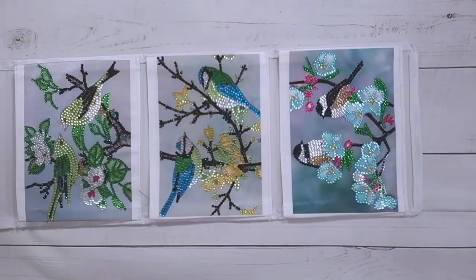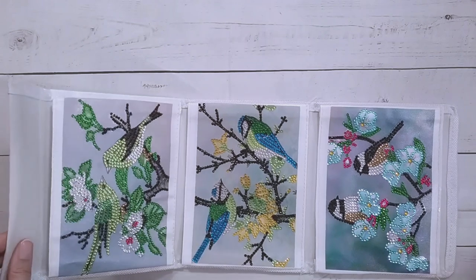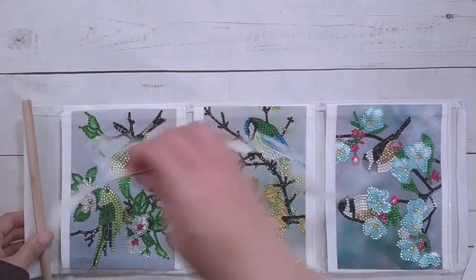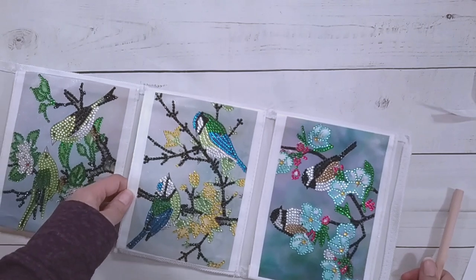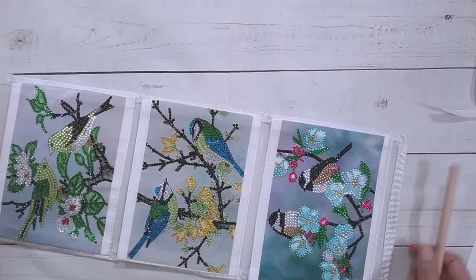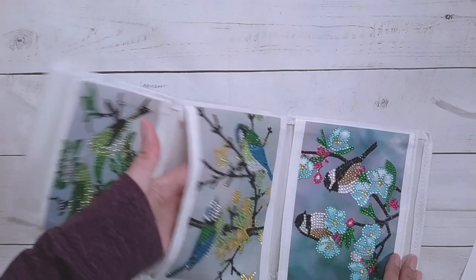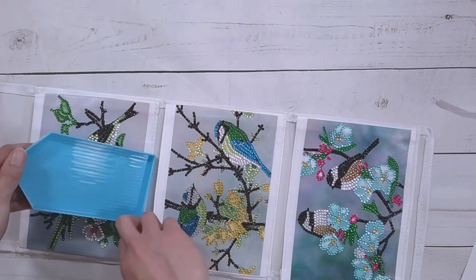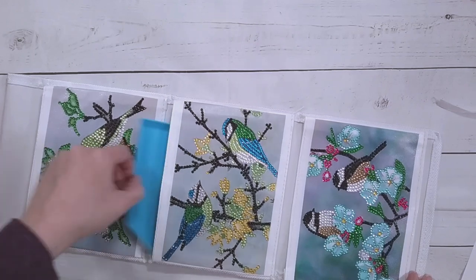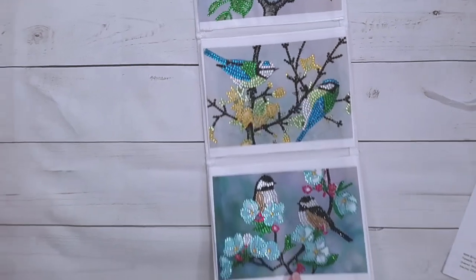This took me one hour and 49 minutes. I still need to seal it. It came with a stick and ribbon and has nice pockets. I'm not sure what to do with it yet — maybe hang it on the side of my diamond painting table and put supplies in it, like trays or random stuff. That could work well for storage.